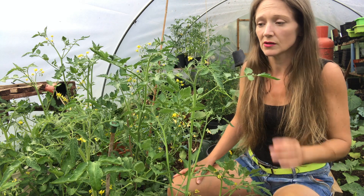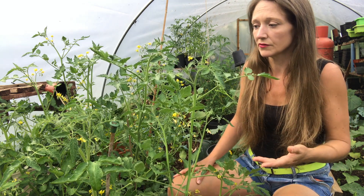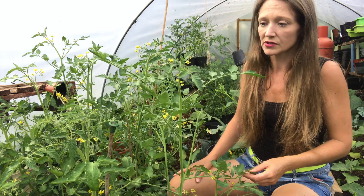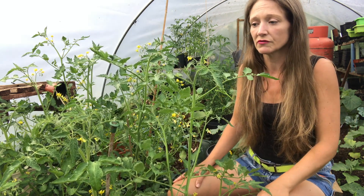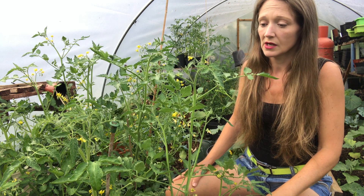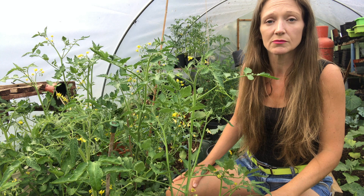With regards to feeding your tomato plants, what you want to do is feed them once a week when the flowers start to develop, and obviously carry on feeding once a week until you start harvesting them because it helps with the fruiting as well. You can use a variety of different plant feeds — a general purpose fruit and vegetable plant food, or tomato feed.